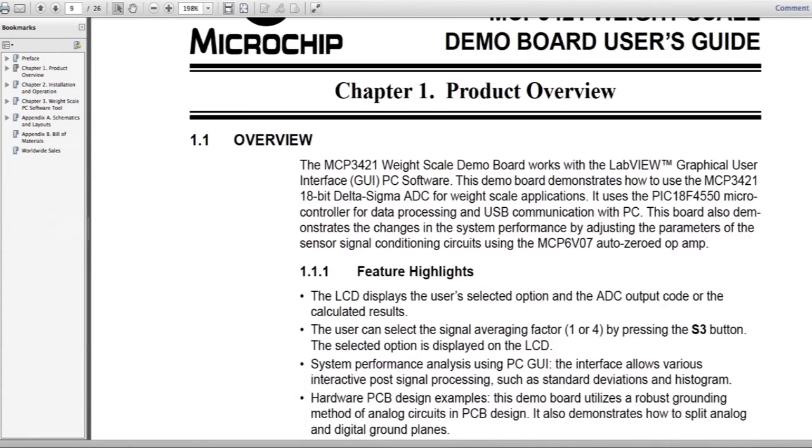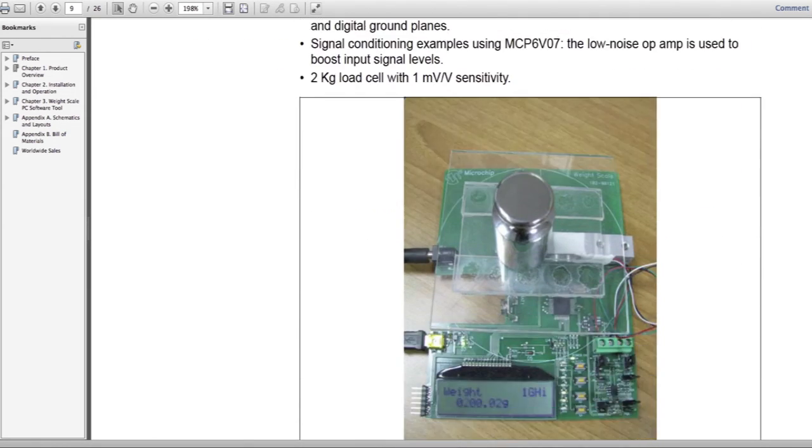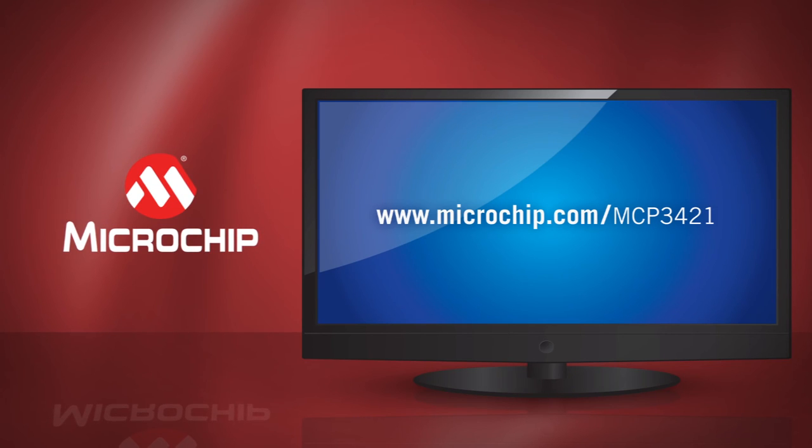For further details, please refer to the MCP3421 Weight Scale Demo Board's User's Guide. For more information on the MCP3421 18-bit Delta Sigma ADC Demo Board and User's Guide, please visit microchip.com/MCP3421. Thanks for watching.